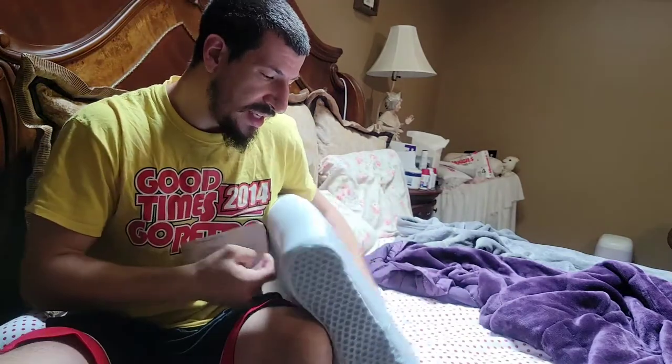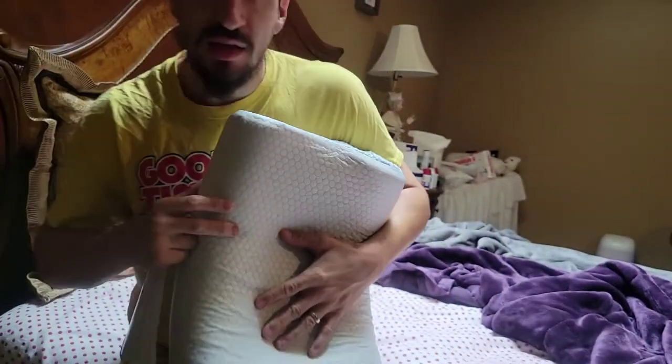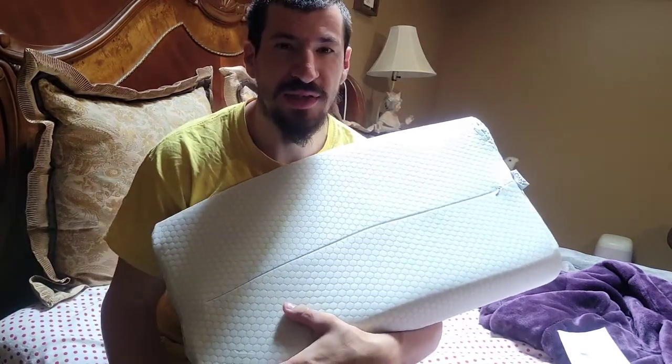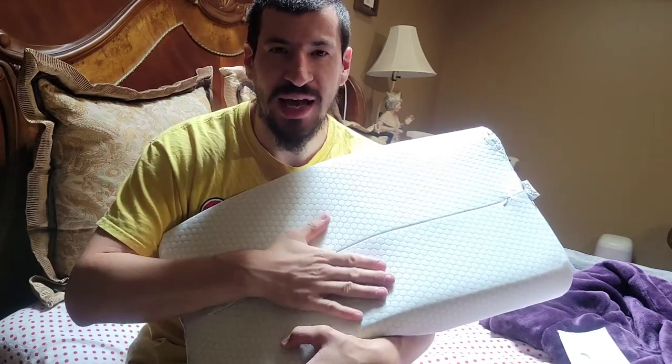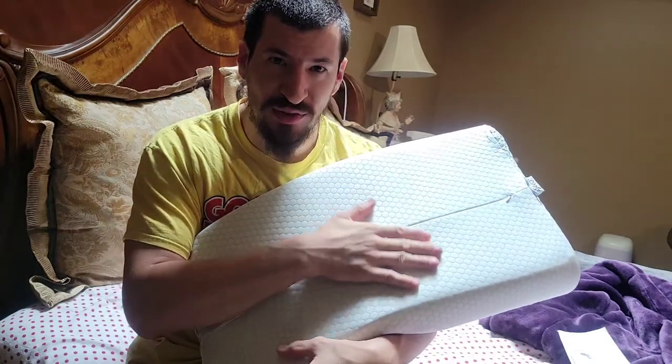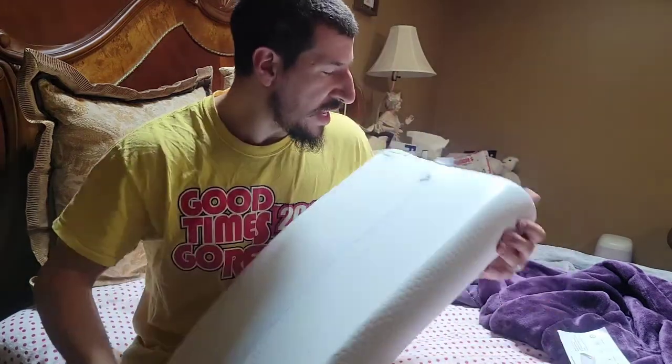This is a memory foam pillow with an ergonomic design - it's breathable and comfortable, which you can already see from the design layout. Look at this pattern - this is the breathable part. And immediately upon touching it, even though my house has been about 95-96 degrees here in New Jersey, it's almost ice cold and silky smooth. It has this silky kind of pillowcase around it with a zippered section.